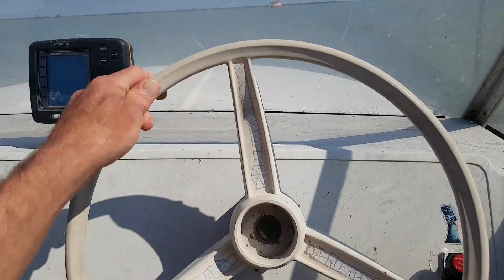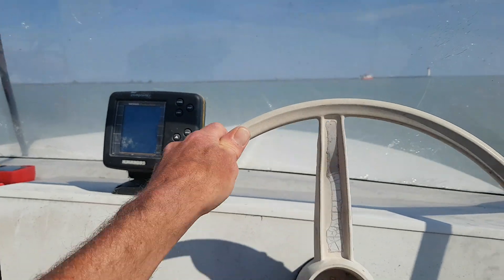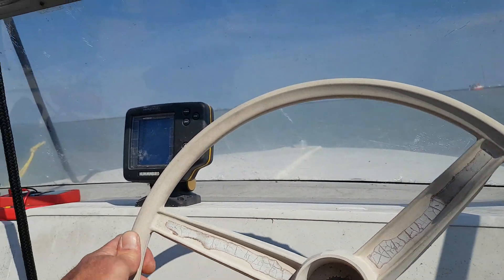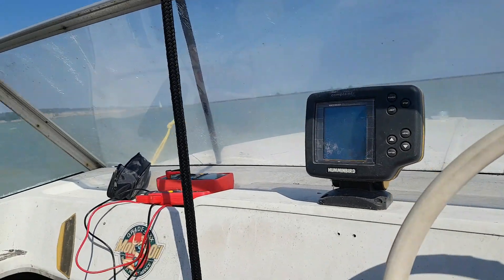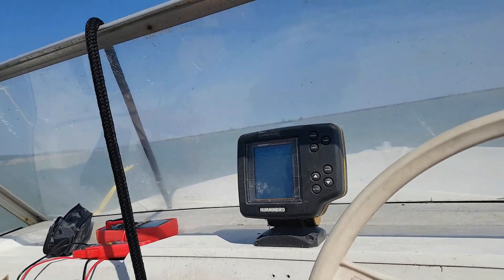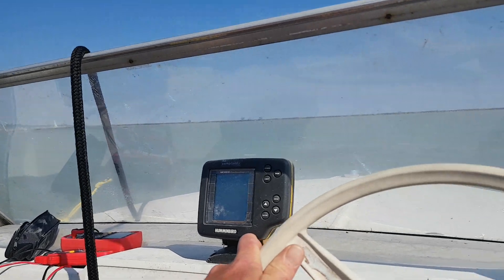All righty guys, so Captain Electric here. Yeah, this is cool — quiet. The range? Well technically it's got like six or eight hours, but these batteries are so old and worn out. We might be rowing home.